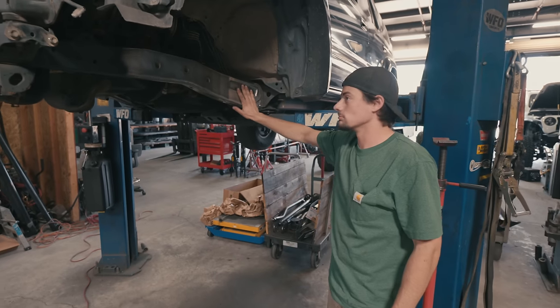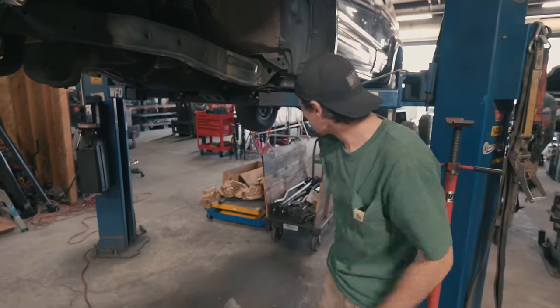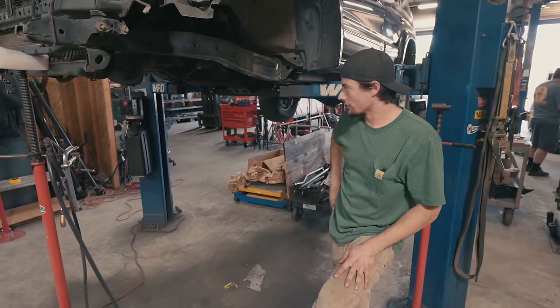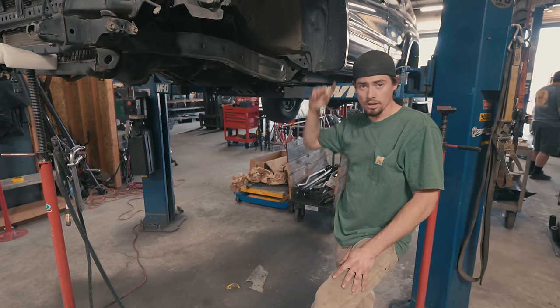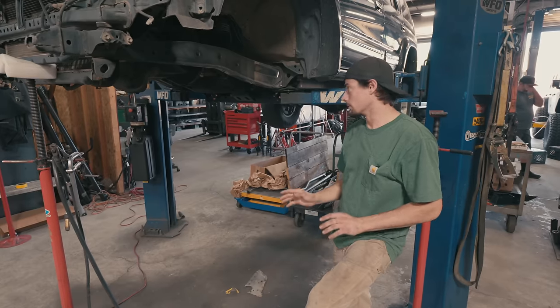Obviously IFS is stripped out, frame plates welded on, inner frame plates welded on, frame's been sleeved for the IFS steering box sitting over there. WFO crossmember's all bolted in there. We've got to do the Trail Gear oil pan kit that puts it to a rear sump pan — obviously these IFS pans aren't the greatest for clearing a solid axle. Drop the thing down a little bit, hop up top, do all the power steering stuff, hook it up to the steering box, and at that point we'll be ready to hang an axle.